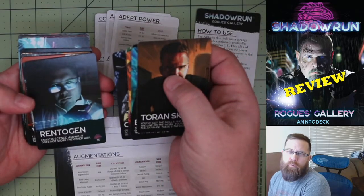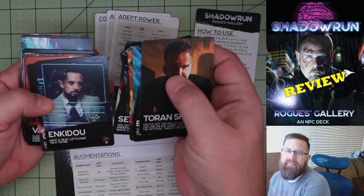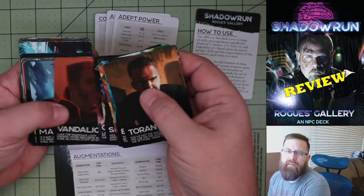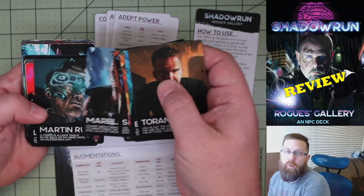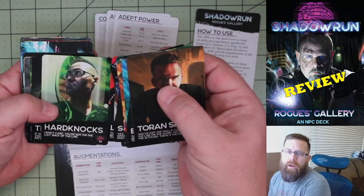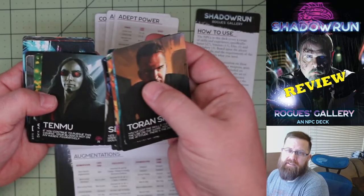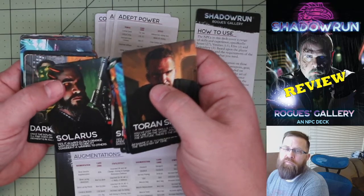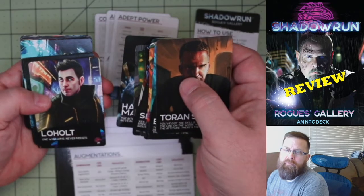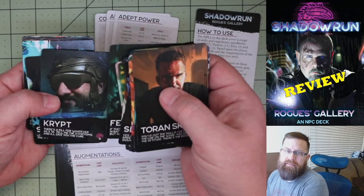One complaint about the cards is that they are pretty dark, so some of the detail gets a little lost. But overall it's very classic Shadowrun art — I know a lot of it's been reused, which I don't mind. I think this is a great reuse of the material, especially because it takes it off of the pages and makes it in a more usable format for the Game Master. We've also got a variety of metatypes — humans, trolls, elves, dwarves, orcs — we've got everything.